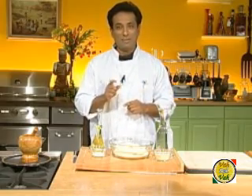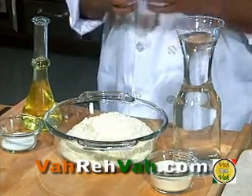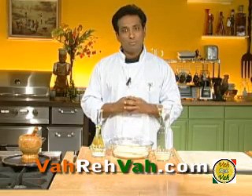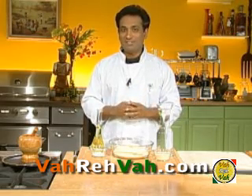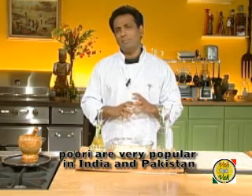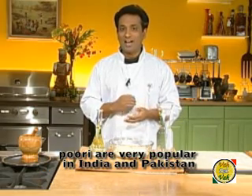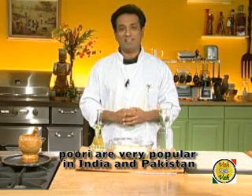Trust me, after this session you will never again go wrong with puffed-up puri. It is a delight to eat puris — I love to see guests longingly look at puffed-up puris, and kids love to poke a puffy puri which gradually sinks as it releases hot air. Puris form a great accompaniment to mixed vegetable korma and many other curries. It is also served with a sweet called halwa in western India and Pakistan, popularly called puri halwa.